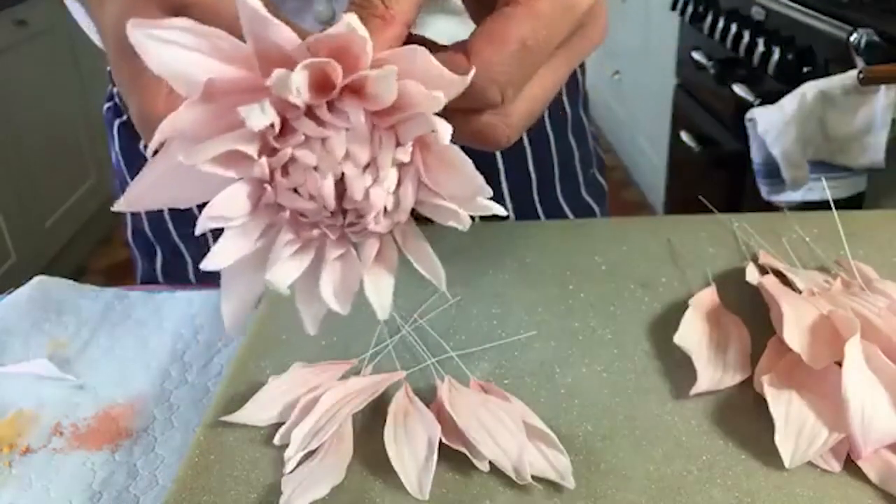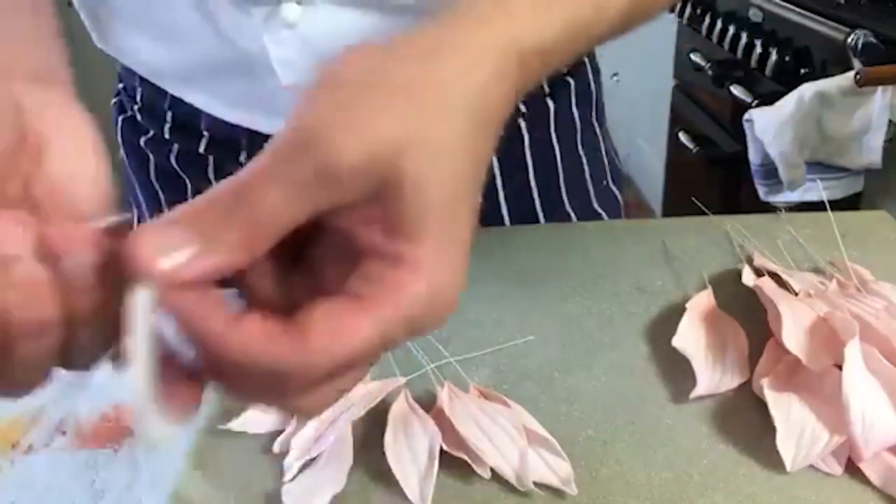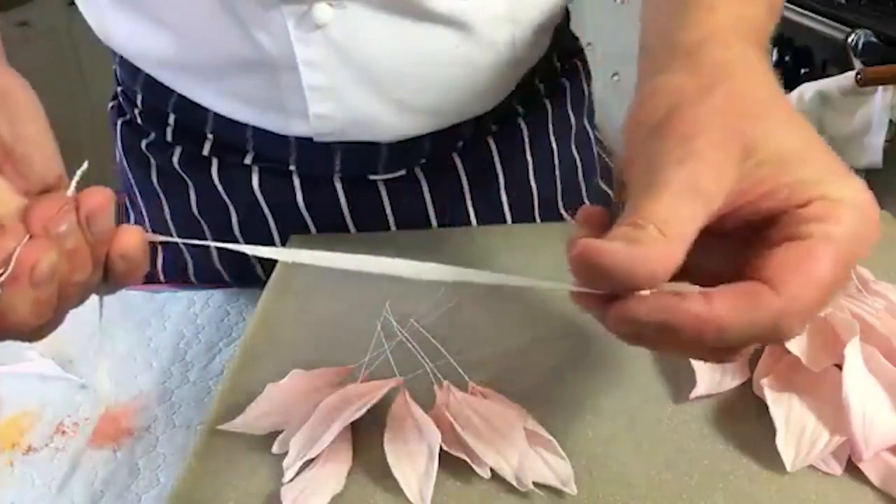Is that wafer paper or fondant? This is flower paste. I don't really make flowers with wafer paper - I'm old school, I like sugar paste.